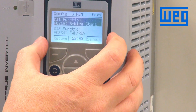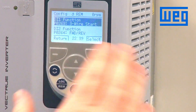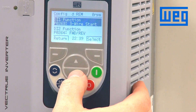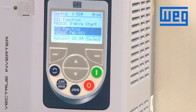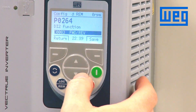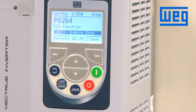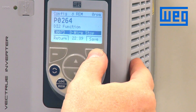We see a message that says to program DIX to three-wire stop. The CFW 11 will let you know that programming is not complete, because we have just programmed a three-wire start and we need to also program a three-wire stop. Since we are wired into digital input two, parameter 264 is the digital input two function. Scroll down so 264 is highlighted and select. We change this parameter to three-wire stop, which is a value of seven. Save — three-wire stop is now saved.